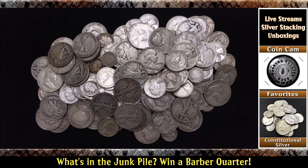Well folks, it's time to play another game. It's time to play another edition of What's in the Junk Pile! That's right folks, we are playing What's in the Junk Pile! And you need to guess how much is in this pile — how much constitutional silver, sometimes known as junk. That's why I'm calling it the Junk Pile. You need to guess how much is in the Junk Pile.